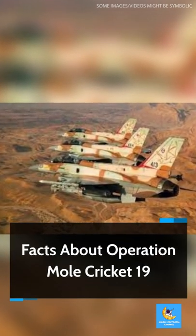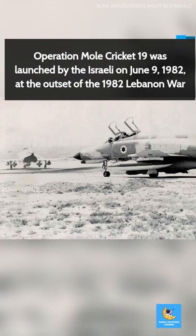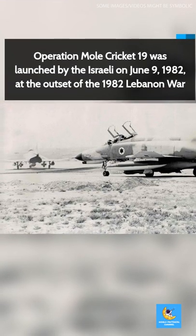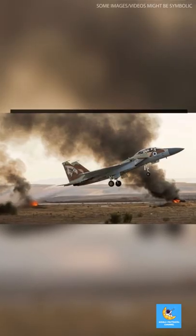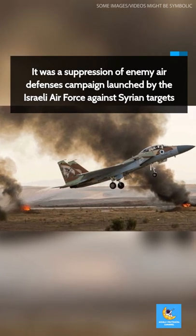Facts about Operation Mole Cricket 19. Operation Mole Cricket 19 was launched by the Israeli Air Force on June 9, 1982, at the outset of the 1982 Lebanon War. It was a suppression of enemy air defenses campaign launched by the Israeli Air Force against Syrian targets.